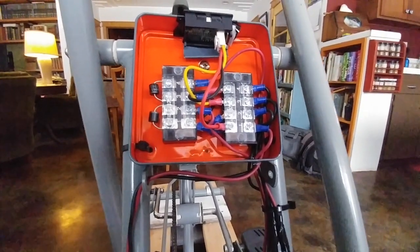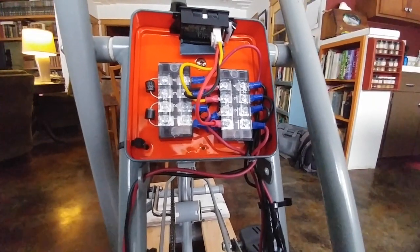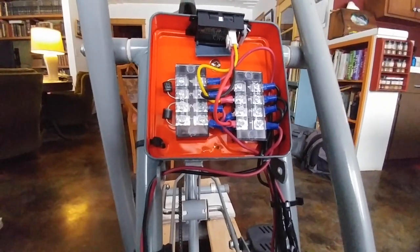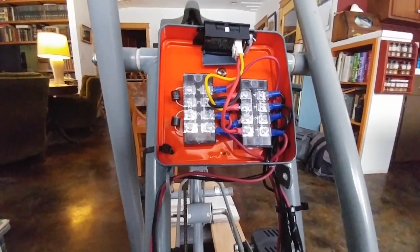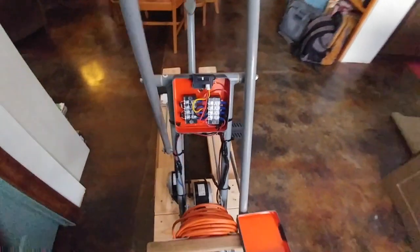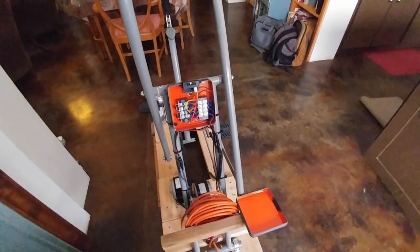Unfortunately, the plans I found online are a total bust, and they're from two credible sources. I'll include links to them, but do not trust those diagrams — they do not work. Unless you're trying to charge something besides a 12 volt battery, it just can't handle it.